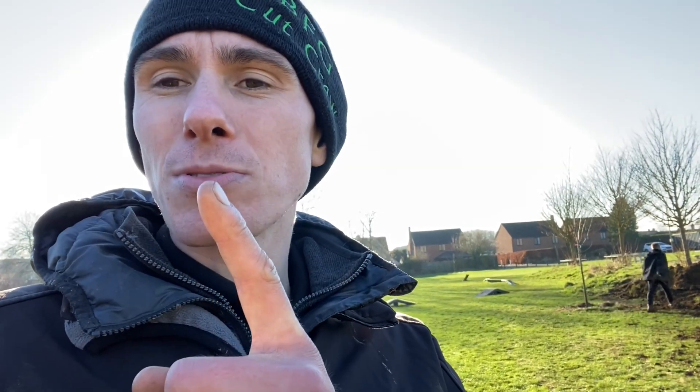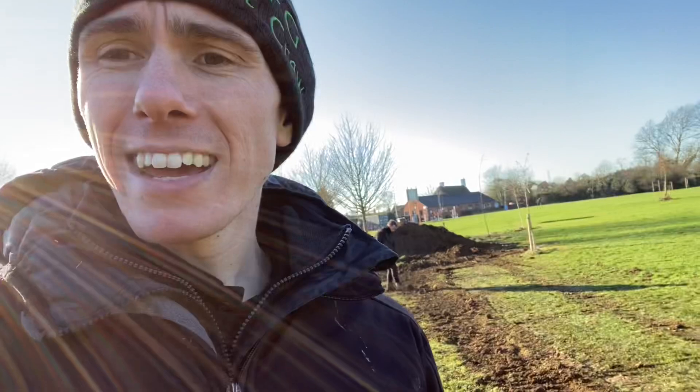Thank you so much for watching the Big Friendly Gardener. Let me know in the comments if this video has helped you. If you could like and subscribe, that would be amazing. You can click to visit CutCrew's website, subscribe to the channel, watch our last video, or watch something YouTube thinks you might like. That's the basis of a French drain — thank you so much for watching.